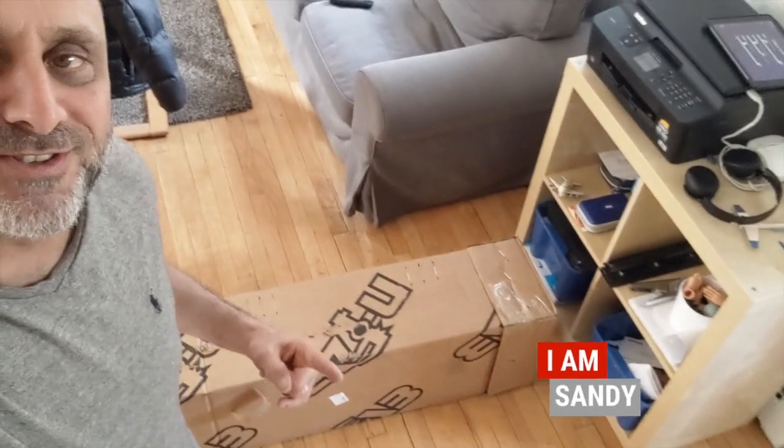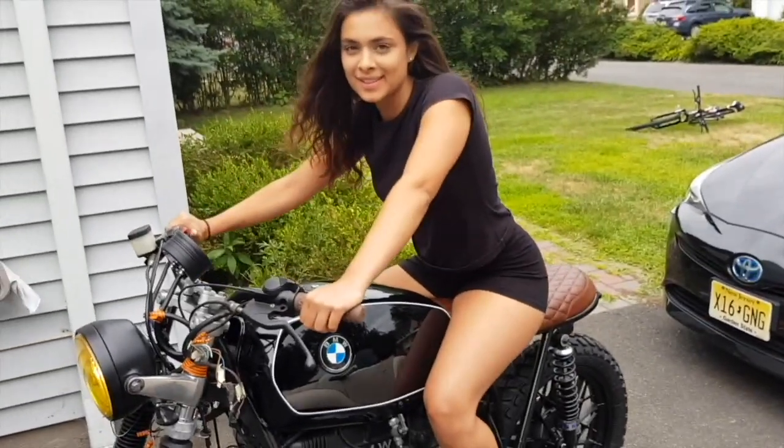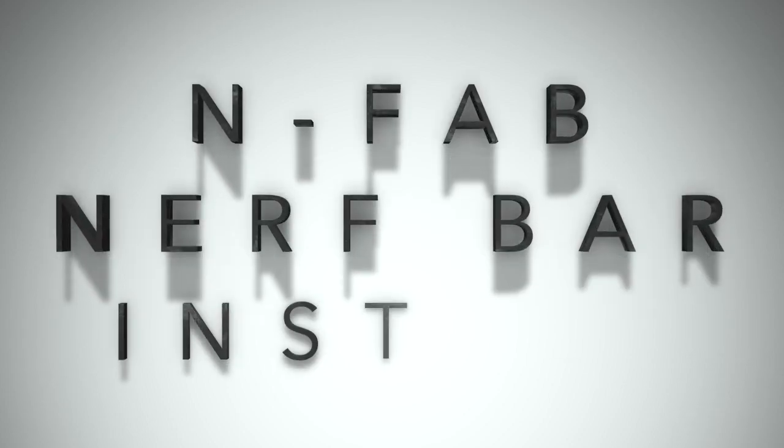Welcome back to the channel. Today I'll be installing these N-Fab side steps on my Toyota truck. The truck looks very nice, but Sean uses my truck almost every day taking it to school and taking Daniel to school, and she's complaining — she's five foot five, five foot six — she needs an easier way to get in and out of the truck. Besides, it looks much better with the nerf bars or side steps, so I'm gonna be installing them right now.